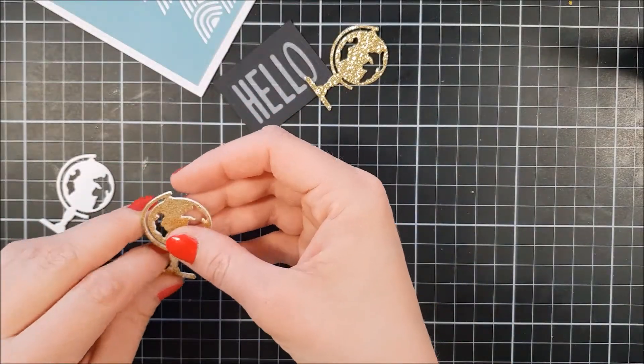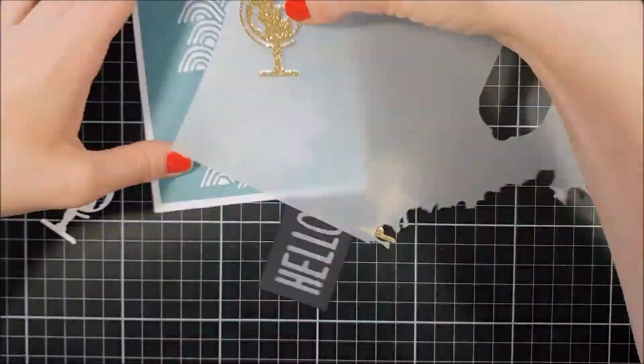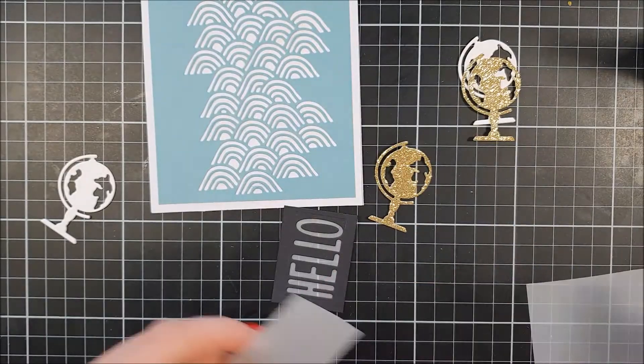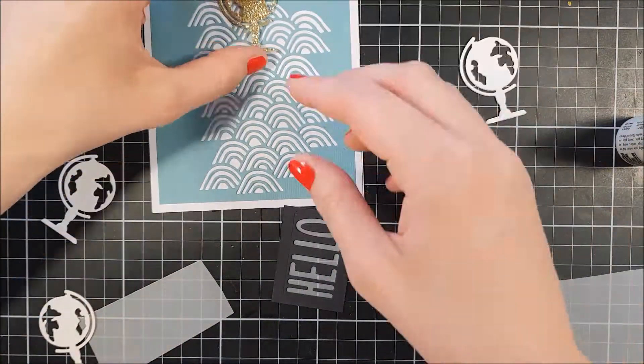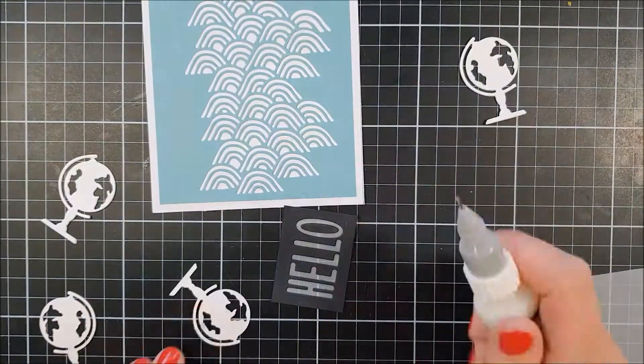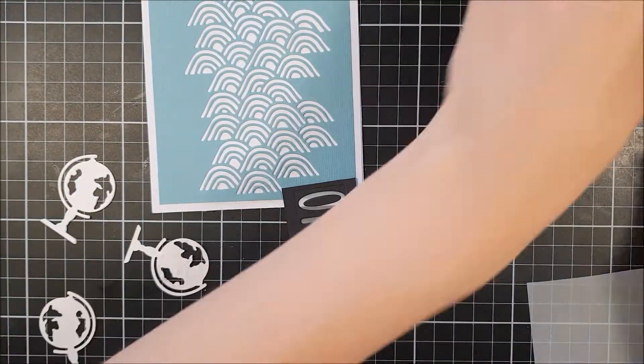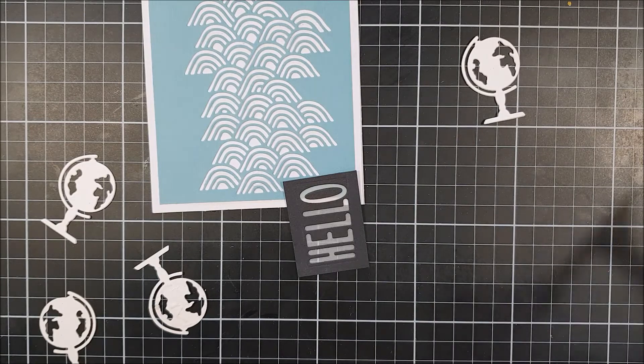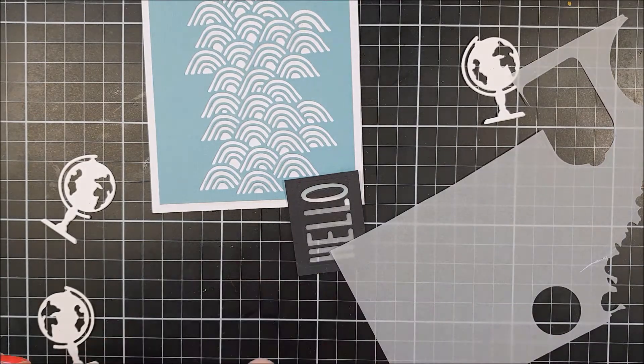I also decided that I wanted to have some vellum behind the globe — the vellum between the white pieces on the globe and the glitter cardstock — just to create a little bit more of a separation between them, so you don't see the background through the vellum as much as you would have had it flat down.